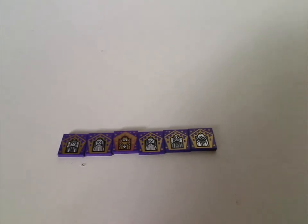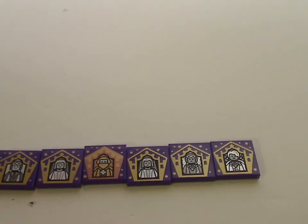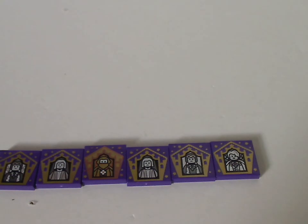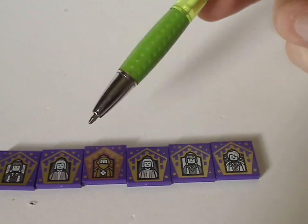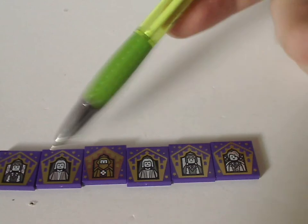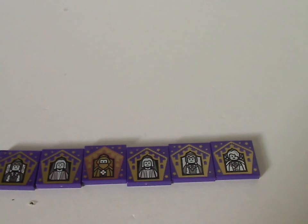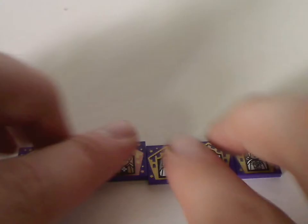We get six collectible wizard cards, including ones for Gilderoy Lockhart and something Hufflepuff. There are a few repeats in my pack, but that's just by chance — yours might also have repeats since they're randomly inserted in each set, so you'd get different results.